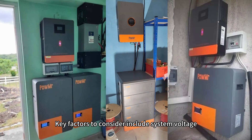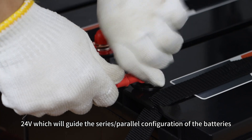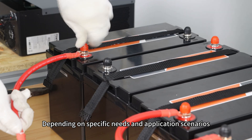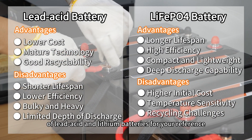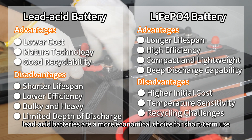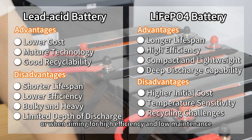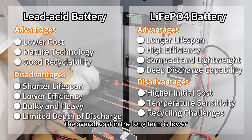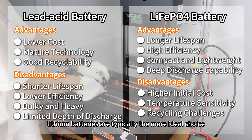For battery configuration, key factors to consider include system voltage, battery type, and total capacity. For this example, 24V will guide the series-parallel configuration of the batteries. Depending on specific needs and application scenarios, you can choose between lead-acid or lithium batteries. In general, lead-acid batteries are a more economical choice for short-term use or when the budget is limited. For long-term use, or when aiming for high efficiency and low maintenance, lithium batteries are the better option. Although the initial investment is higher, the overall long-term cost is lower. If the project prioritizes system stability, energy efficiency, and longevity, lithium batteries are typically the more ideal choice.